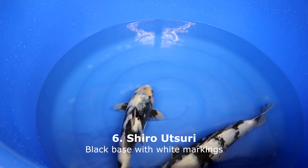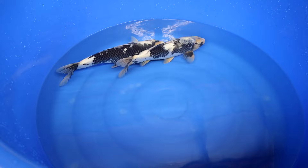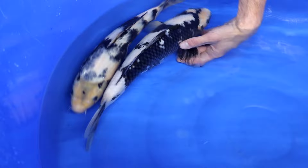A Shiro Utsuri is an entirely black koi with white markings on it. When born, it is completely black in the first days — the white will start to appear later on. This is reversed as the Shiro Utsuri becomes older: it is usually bright white, and the black will slowly become deeper and come up. A high quality Shiro Utsuri has very bright white with dark shiny black on top of it, maximizing the contrast between black and white, which makes the Shiro Utsuri look much better.